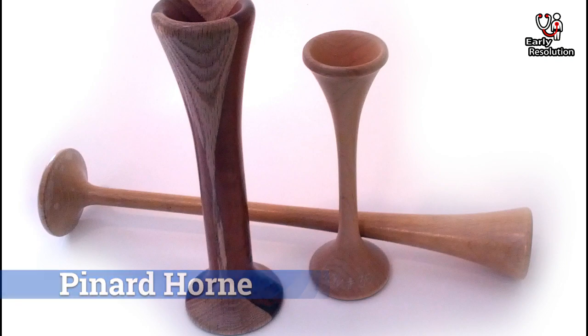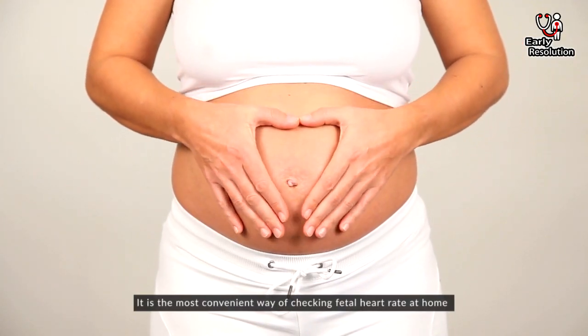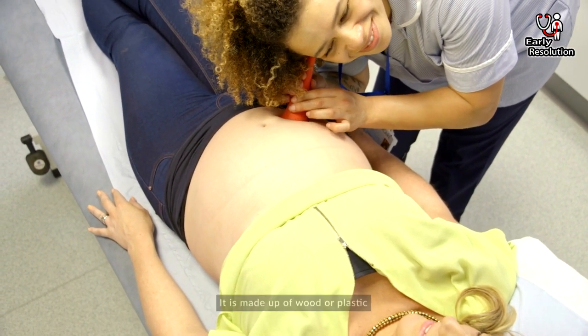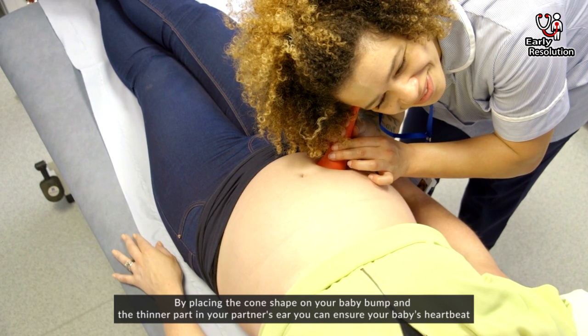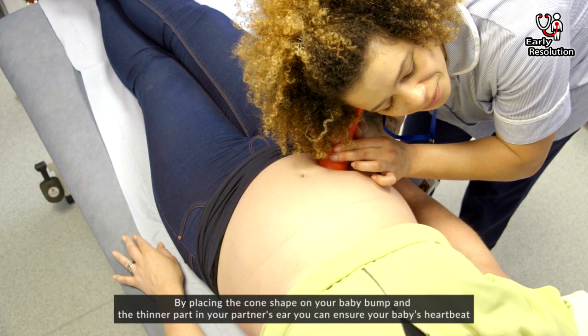Pinard Horn. It is the most convenient way of checking fetal heart rate at home. The Pinard horn is similar to a traditional horn and is made up of wood or plastic. By placing the cone-shaped end on your baby bump and the thinner part in your partner's ear, you can listen to your baby's heartbeat.